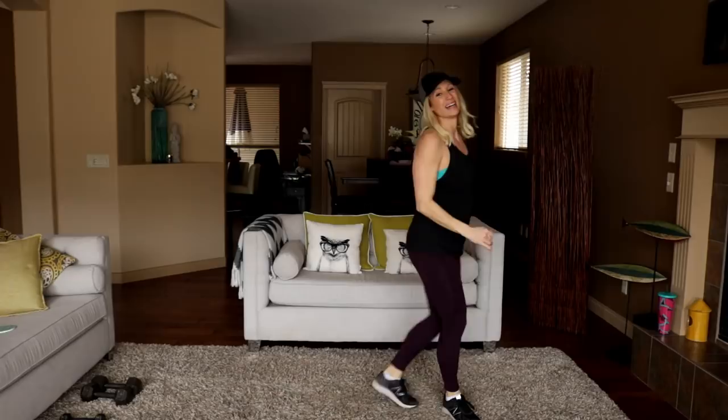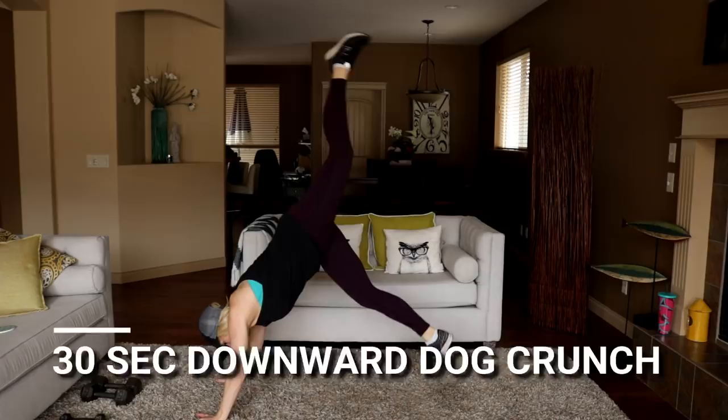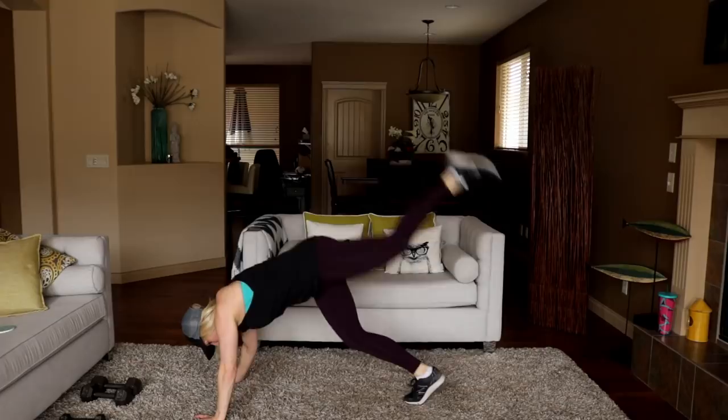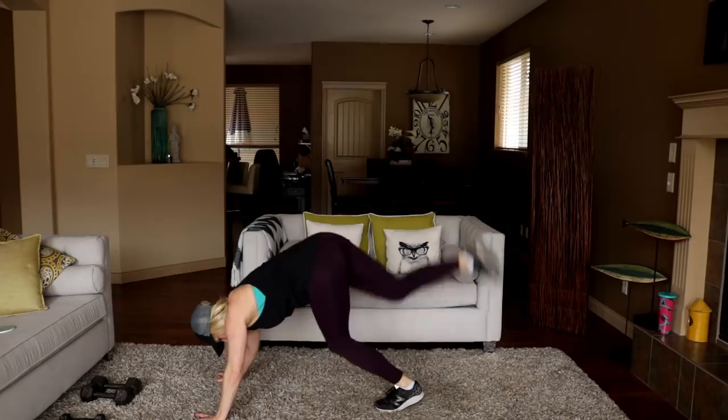Downward dog crunch — same side for 15 seconds, then we'll switch. Ready, here we go, jump it up. You don't have to jump it up if you don't want to. In three, two, switch sides — bring it in, kick it up. Spider jumps coming up.